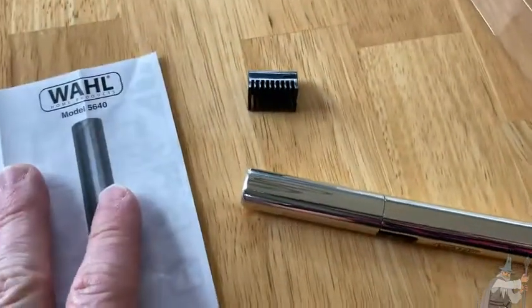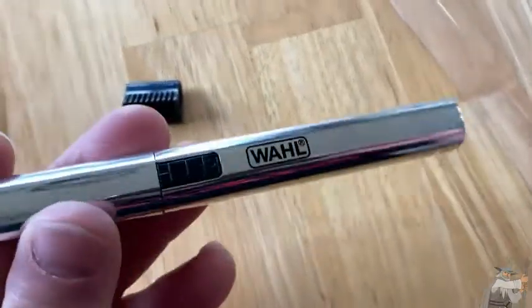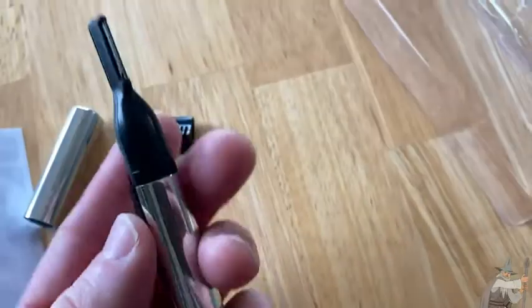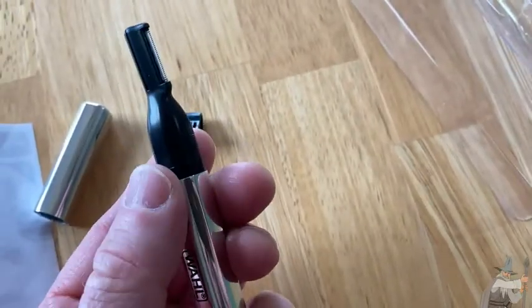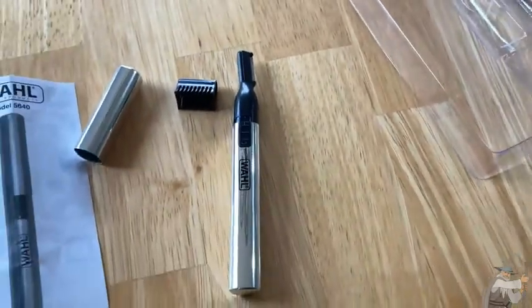Wahl makes all kinds of trimmers. I've had other Wahl products in the past and they've been pretty good, so this one seems to do the trick. I like it a lot — it's the trimmer by Wahl. To turn it on, you just press this button here. Very easy to use, and I recommend it. Good luck.